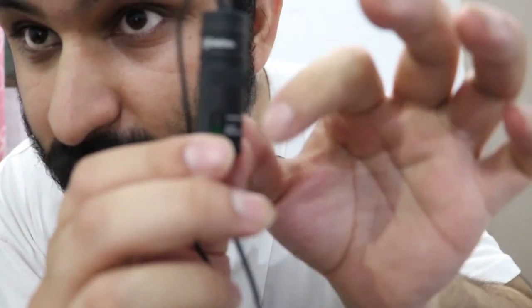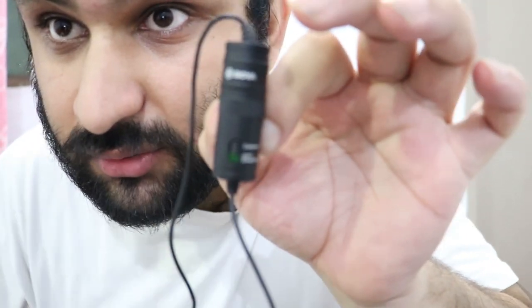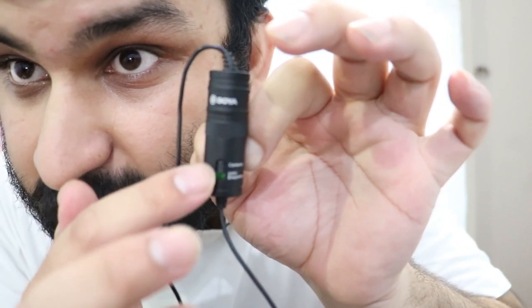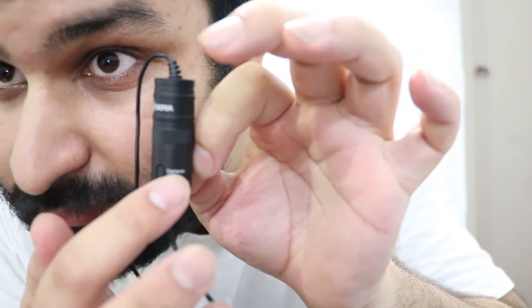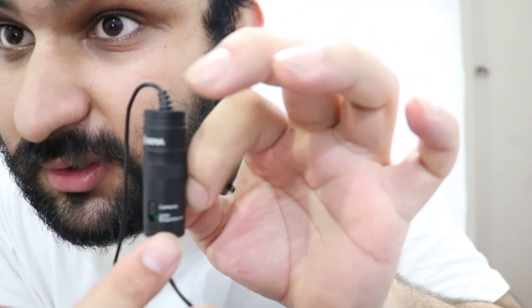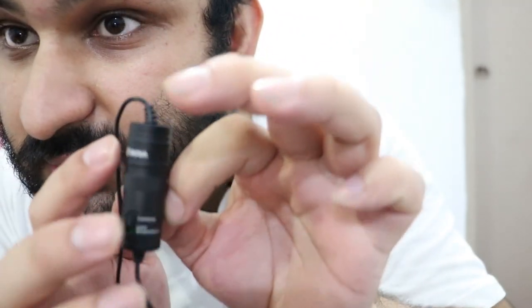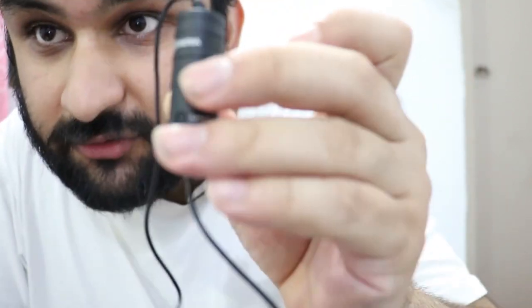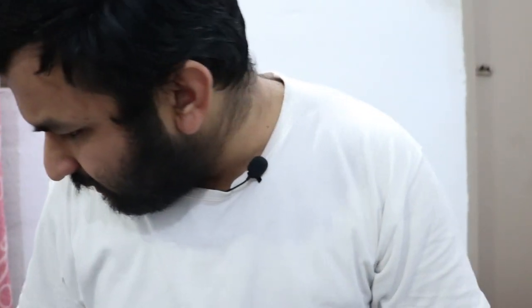Now let's get into the comparison. The original Boya M1, which I'm using right now to record this video, comes with the same camera and smartphone toggle switch. This one also has a battery inside it, which you can change from the compartment.